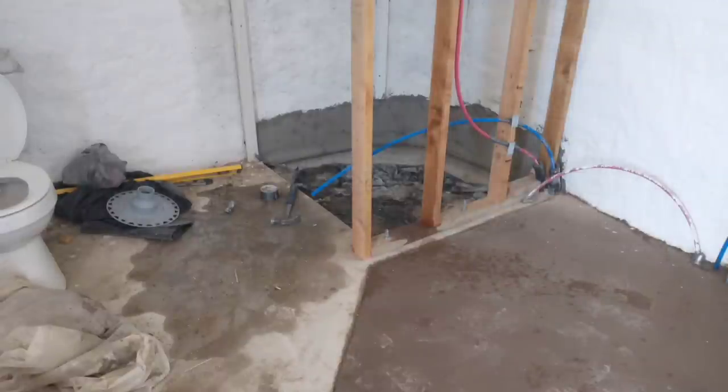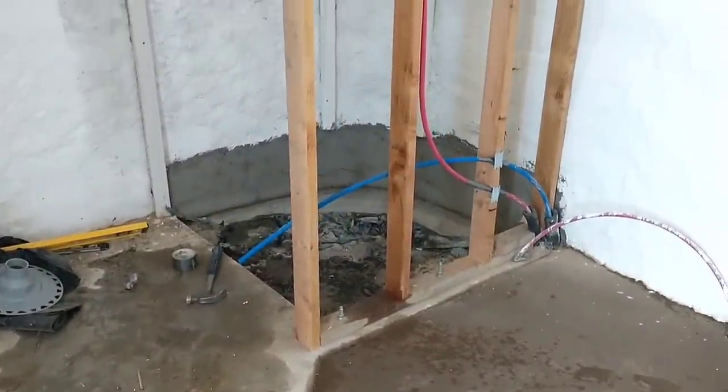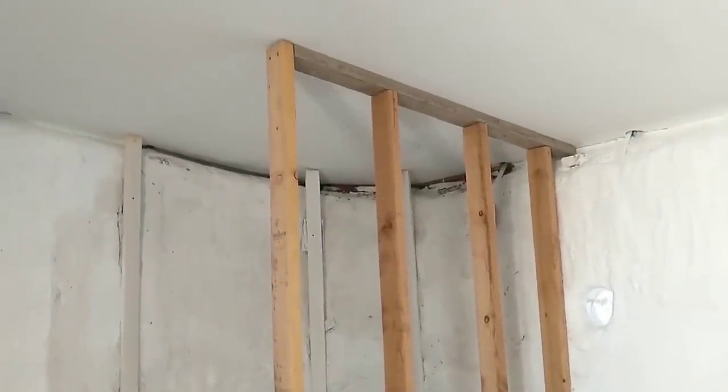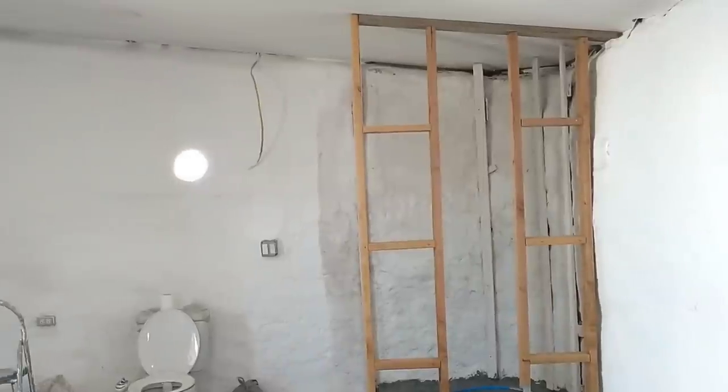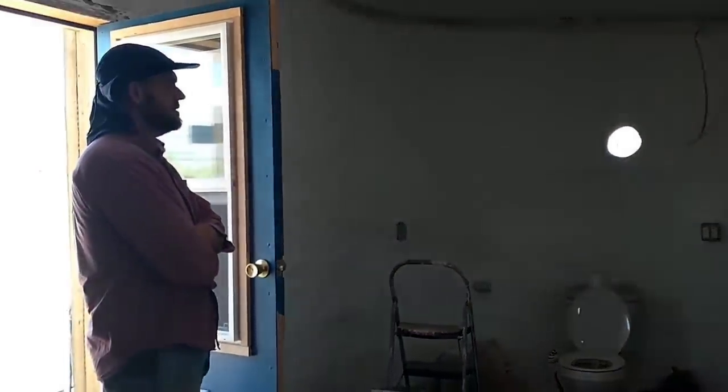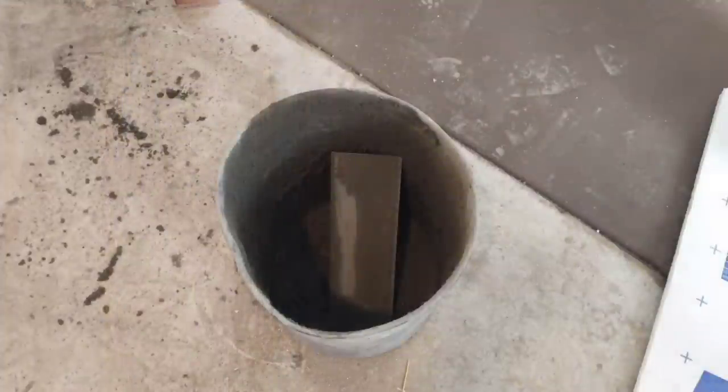We accidentally bumped a water valve and sprayed water everywhere — that's the mess you can see here — but the framing is almost done. I've got all the uprights in place, and now I just need to do a little cross bracing. And now that's all finished, and we're just standing here thinking about the next step, which will be installing the dry pack in the shower base.